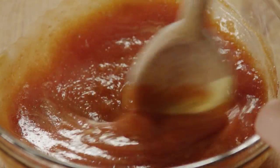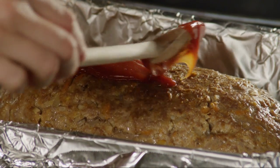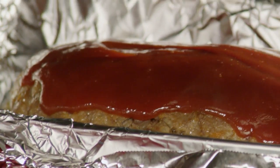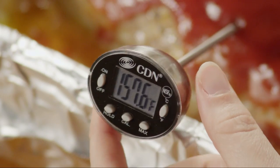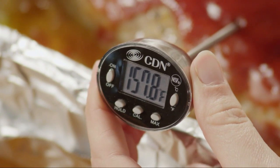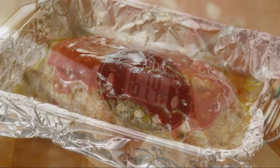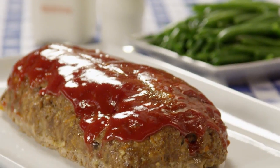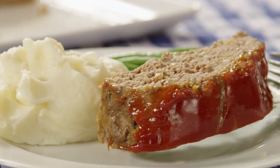After the meatloaf bakes for 35 minutes, spoon the glaze over it. Then continue baking the loaf for another 25 minutes. Use an instant read thermometer to check for doneness — when the meatloaf registers an internal temperature of 160 degrees, it's done. Remove the meatloaf from the oven and allow it to rest in the pan for 10 minutes. Use 2 spatulas to carefully transfer the meatloaf to a serving platter. Cut the meatloaf into 8 slices and call the family for dinner.